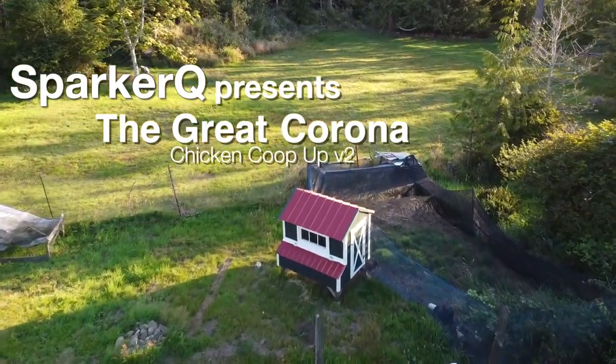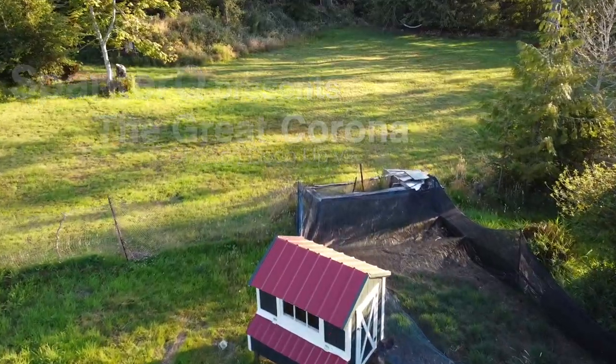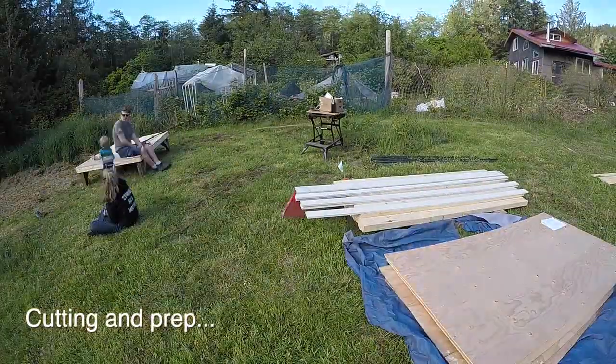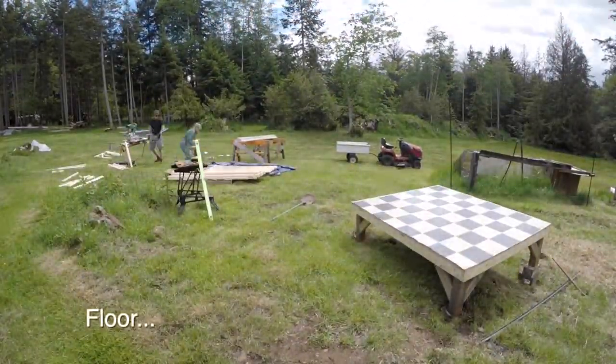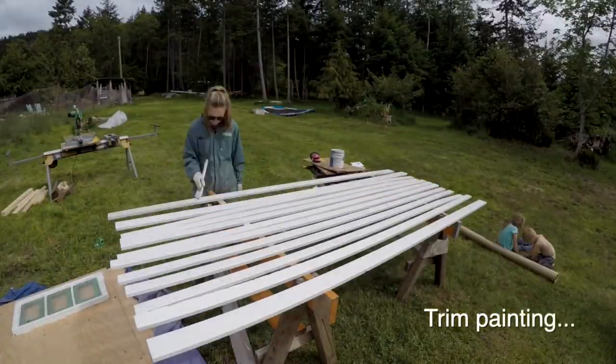Hello, all you sparklers out there in Radioland, and welcome to the Sparker Cube Channel, where I blend maker, homesteader, DIY, and digital fabricator into a charming medley of edutainment.